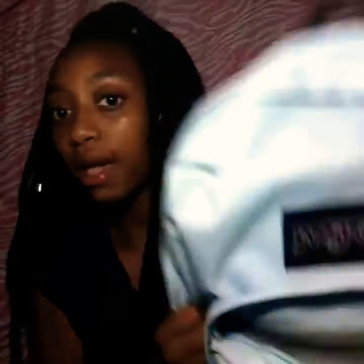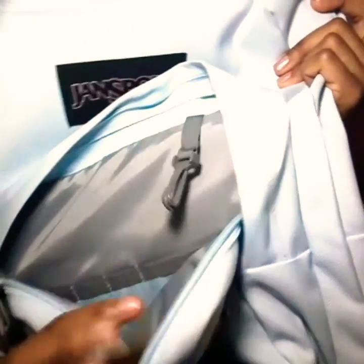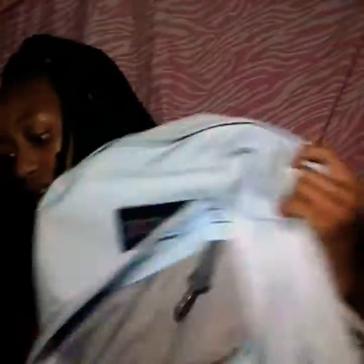In my second pocket, I have emergency stuff. I have — girls know what these are — and then I got lotion. I did have deodorant in here but I just took it out because it was unnecessary. But this pocket's huge. As you can see, you can put your key on here, and there are little pockets for pencils and stuff. But yeah, I just keep this stuff inside of here.